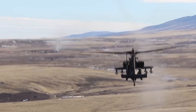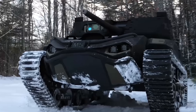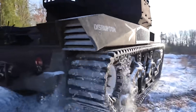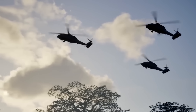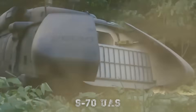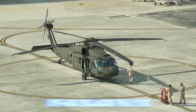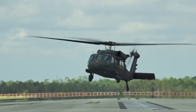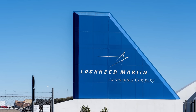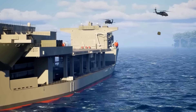In a world where warfare increasingly demands precision, endurance, and the ability to operate without risking human lives, the United States has taken a decisive leap forward with its latest development: the S70 UAS, an unmanned version of the legendary UH-60 Black Hawk helicopter, built by Sikorsky, a Lockheed Martin company.